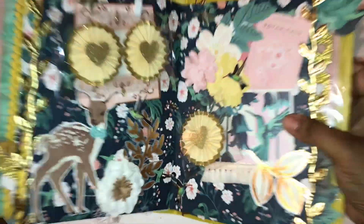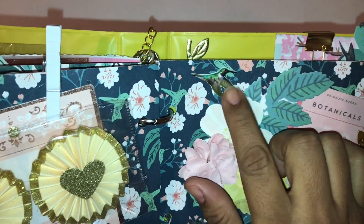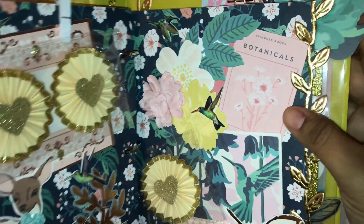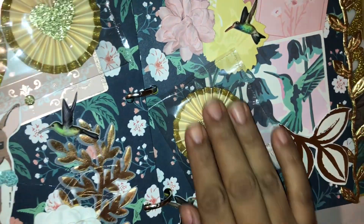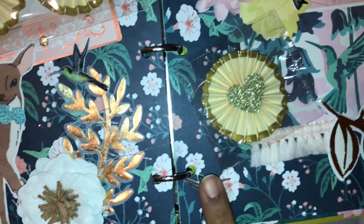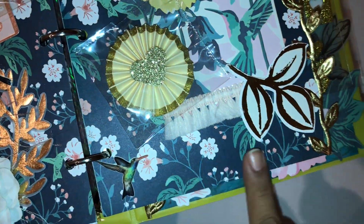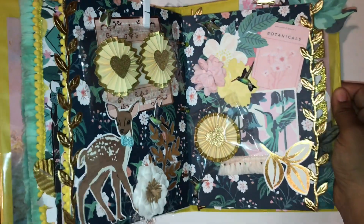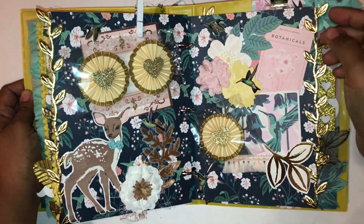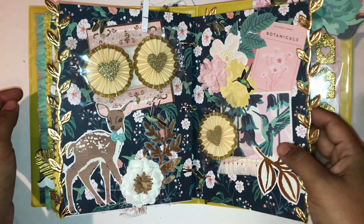On this side, look at these little puffy stickers — they're so cute. I love puffy stickers right now. Again, another Maggie Holmes inspired rosette and another little puffy sticker right here. These go so well with the paper, which has hummingbirds feeding off flowers. Again the trim is the Maggie Holmes inspired trim.